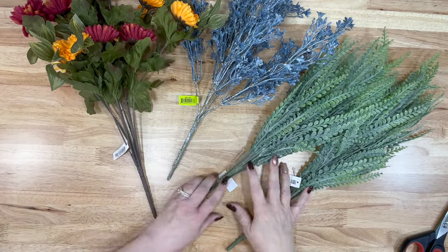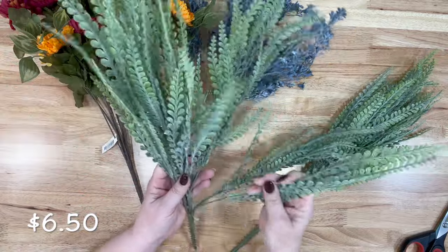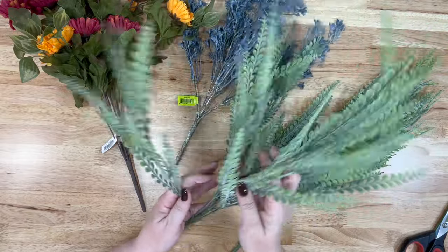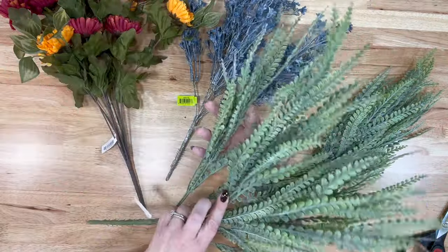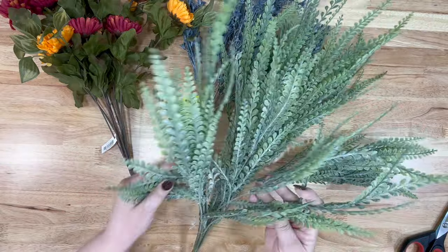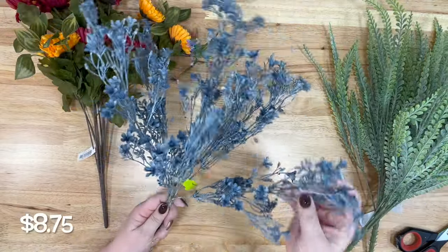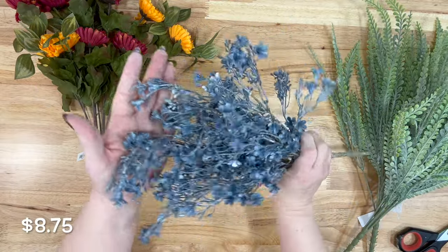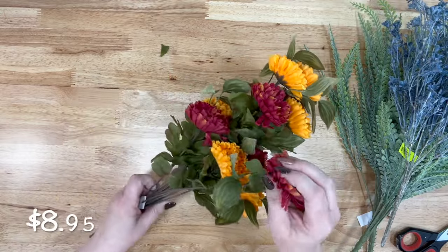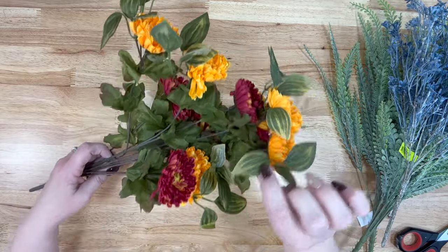Let's talk florals. I got some really pretty greenery — I like to stock up on it and have these types of things around. When we do our craft room studio tour you'll see that. I love to have a supply of really nice greenery, and this is beautiful. It'll come like this and then you'll just fluff it out. Then, oh my goodness, these little blue flowers — you don't see this color in flowers very often, so I really love that. And I grabbed some chrysanthemums because you can always use some good fall flowers. I love the variegation in the leaf — so, so nice.